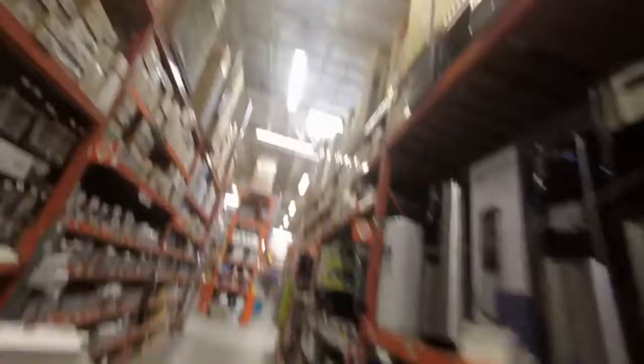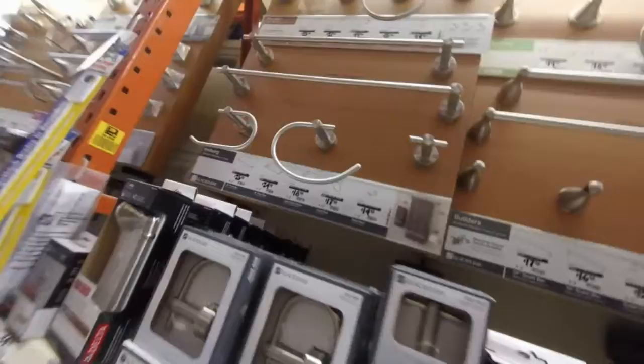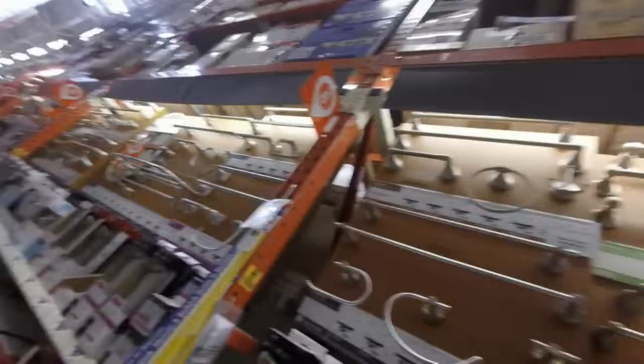Alright, guess where I'm at? Home Depot. Here we go. So, looking at different toilet paper holders. This is kind of cool. I'm not sure what that one does, or that one. Interesting. I get so lost in this store.